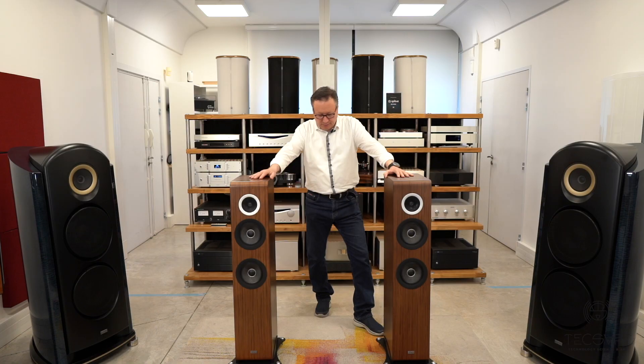It's bi-directional, so it's venting in the front and in the back at the same time. This allows control of the standing waves in the bass and produces a better, less distorted sound in the extreme low frequencies.